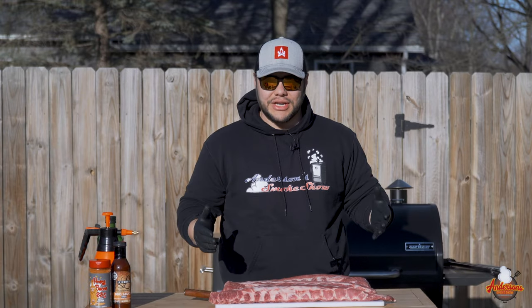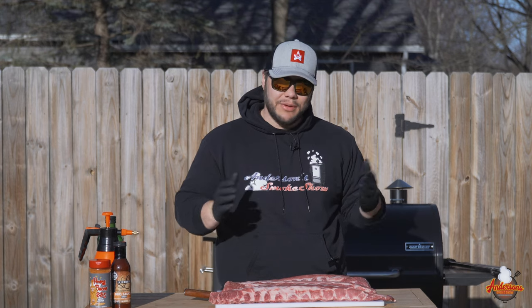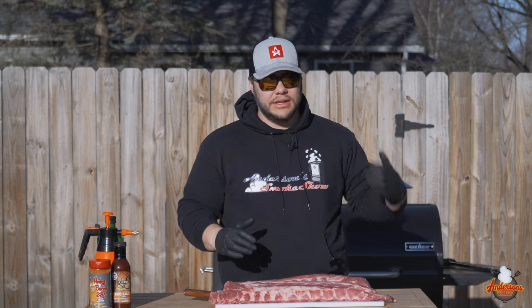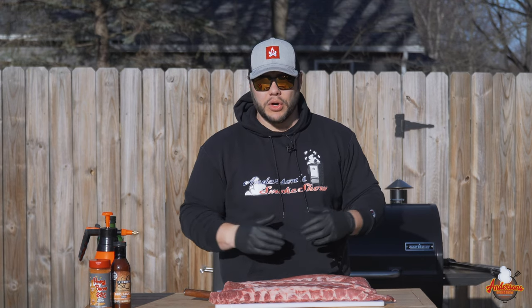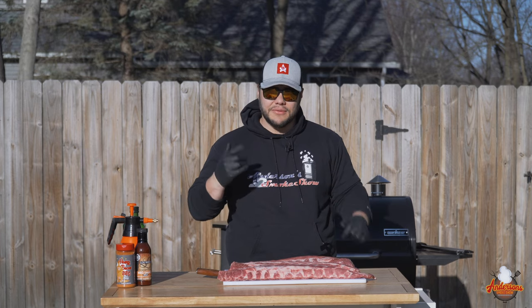I love me some baby back ribs, and with the hot and fast method I can get these done in roughly three hours. To be honest, it's perfect for those nights when you can get them on right when you get home from work, or when you don't have a lot of time to do a low and slow. I'm going to show you my method for doing these hot and fast.